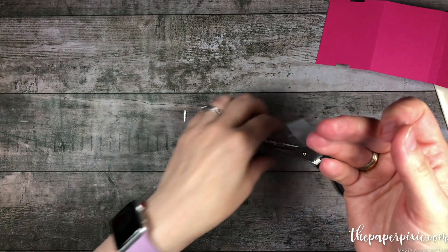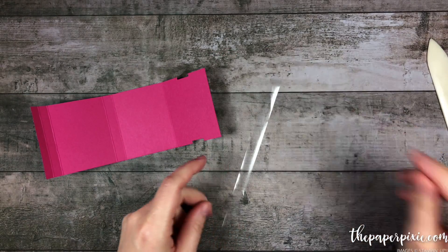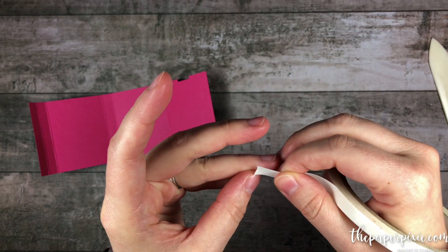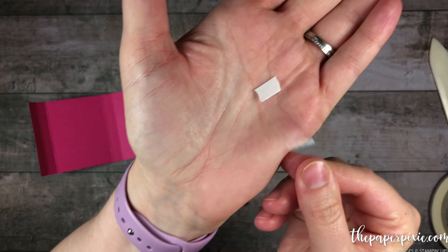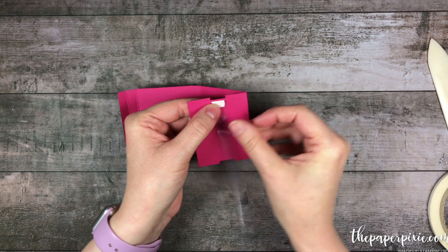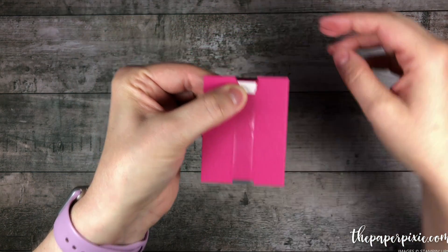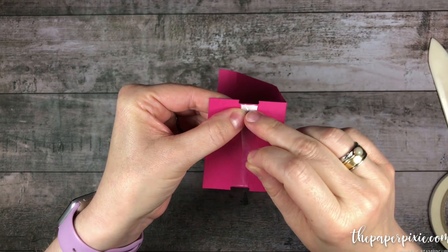Save the other one for when you make more of these, and I promise you, once you make one, you won't be able to stop. Now I'm going to take the end of this plastic strip and put a little piece of tear and tape adhesive right at the end. I'm going to fold this down and, just holding it with my thumb, I've got this right up to that little notch. I'm going to wrap this down, bring it up from behind, basically just wrapping it around where those notches are.